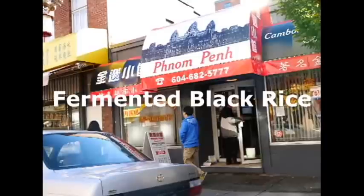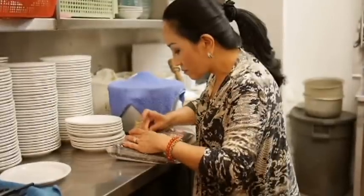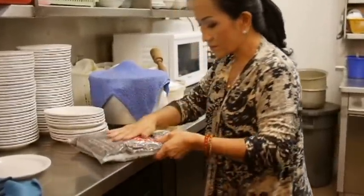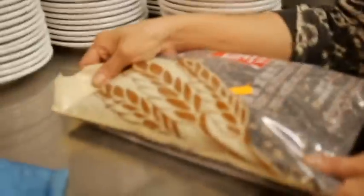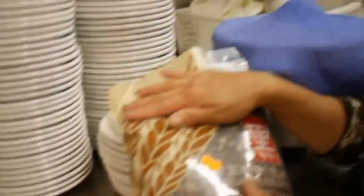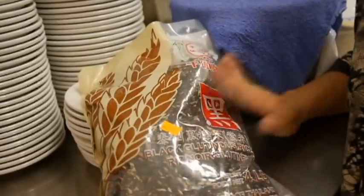Fermented black rice at the Phnom Penh restaurant in Vancouver. I would like to make fermented rice wine dessert — this is a very traditional dessert that Cambodian people used to eat. In the old days there was no ice cream, no candy, so most desserts were made from glutinous rice with coconut or whatever. There are so many ways to make things with glutinous rice.